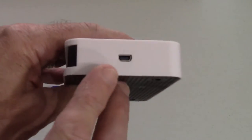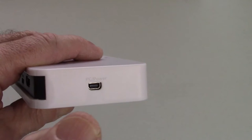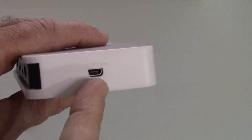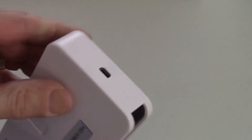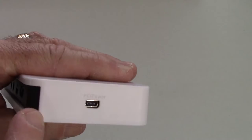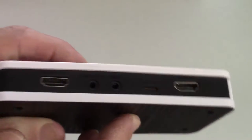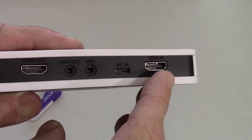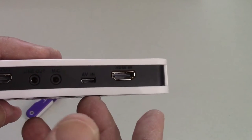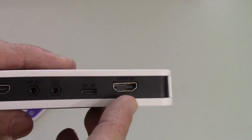I want to quickly go over the connections. On this side, we have a USB device for a wire — this wire comes with the device, as does a wall wart. You plug it into the wall outlet and that gives you power for this device. This device needs power; it doesn't work without it. You can plug it into the wall, and I believe a computer can power it too, but you do not need a computer with this device. You can use it without a computer. The input on the far side is a full-size HDMI input. The camera I'm shooting with has a smaller mini HDMI output, and I bought a mini HDMI cable online for $4.